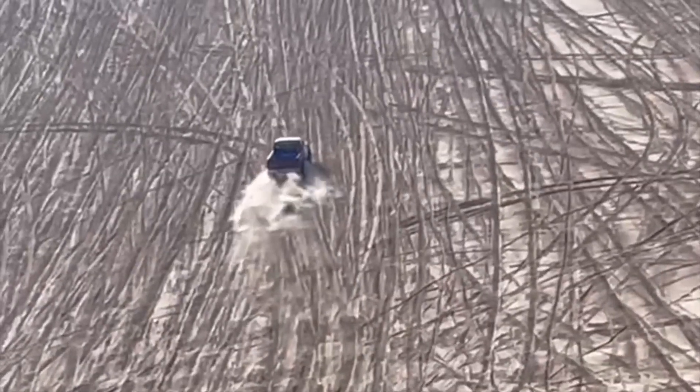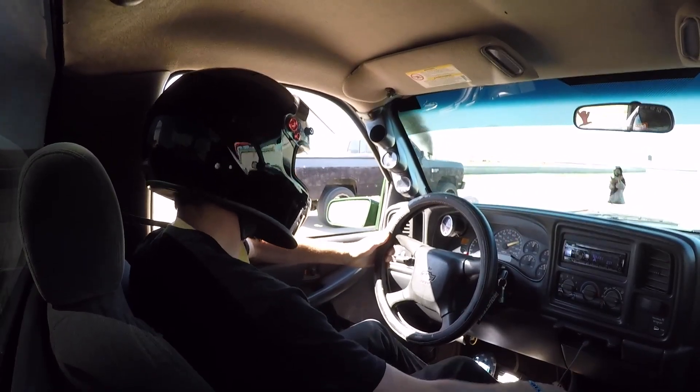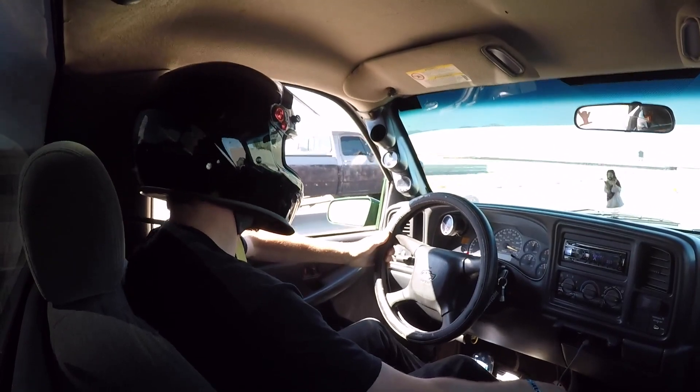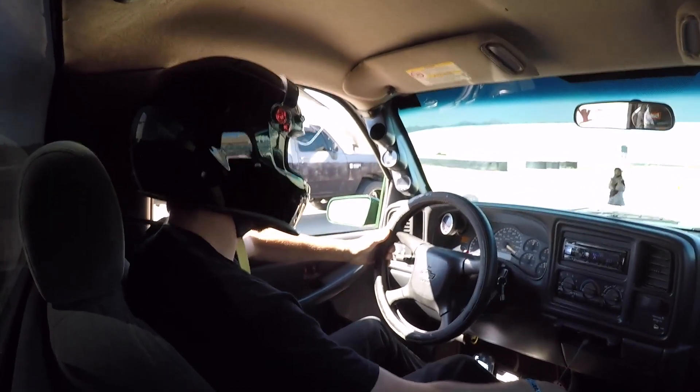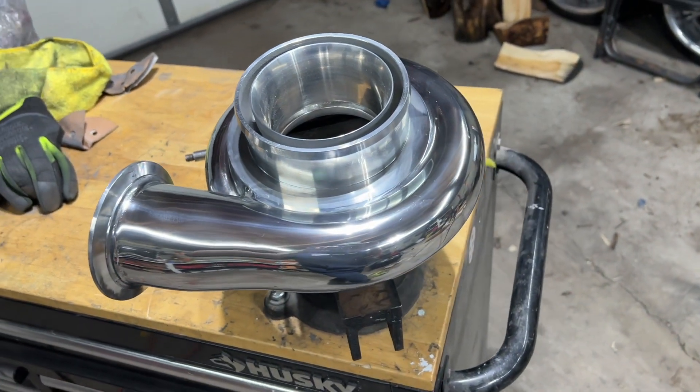We're back with another video. Today's video is going to be a little bit different style. Unfortunately, we're not going to be beating on Brandon's square body or any of my trucks. One of my buddies called me and said he had a turbo — well, a compressor housing I should say. He asked me if I could polish it. I've done a couple of these. I'm no professional, but we're going to give it a go.